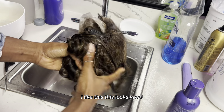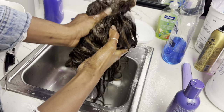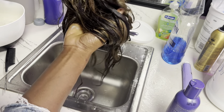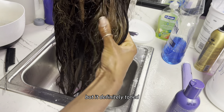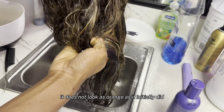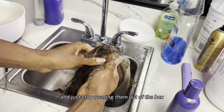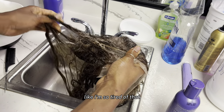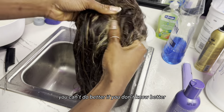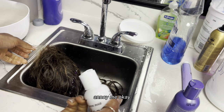I like this — this looks great. Y'all be wearing them 613 wigs and they be looking so yellow, like please be for real. It definitely toned — you can see from the camera it does not look as orange as it initially did. So please tone your wigs and just stop wearing them out of the box. I'm so tired of that, but I know it's just people that don't know better.